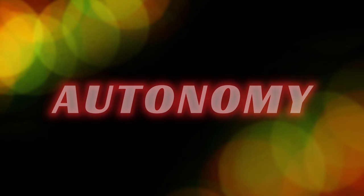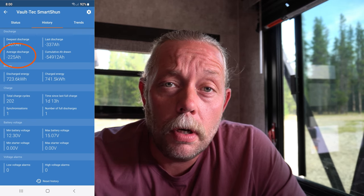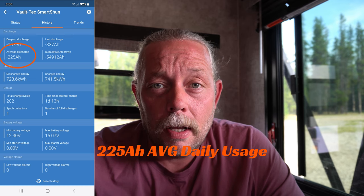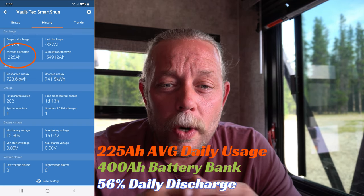Let's get back to autonomy. We have a 400 amp hour battery bank. According to my app, we use a total of 225 amp hours per day. If you divide that by our 400 amp hour battery bank, you end up with about 56% usage. We fall short of that two-to-three-day autonomy goal based on our usage — but that's some easy math to figure out your own autonomy once you know your daily usage. I suspect 225 amp hours is a pretty high consumption compared to some peers, so 400 amp hours might be the right amount for many people.